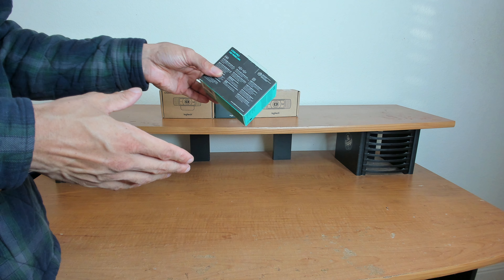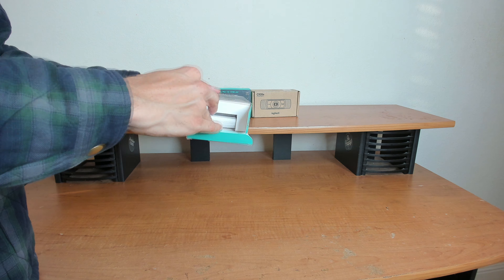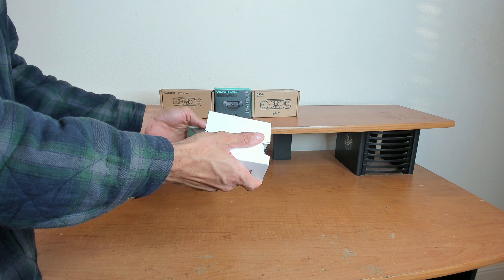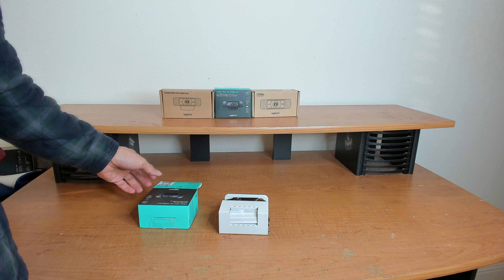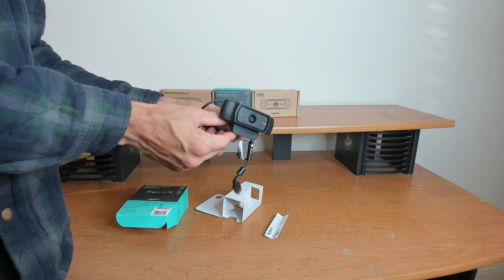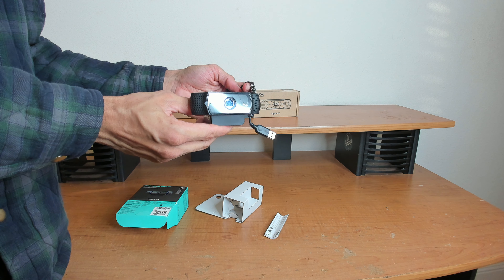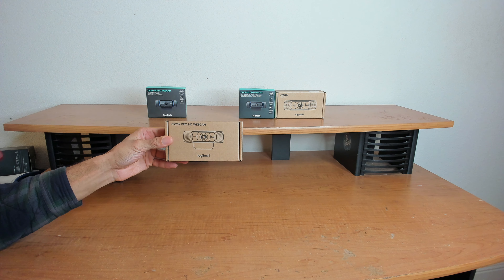The C920 is the original base model. Inside the box, you get just the webcam and the warranty information. The model number of mine was VU0060. Some of the older C920s, like the one I bought in 2018, have the model number VU0028 and say Logitech on the front instead of the new Logitech logo.